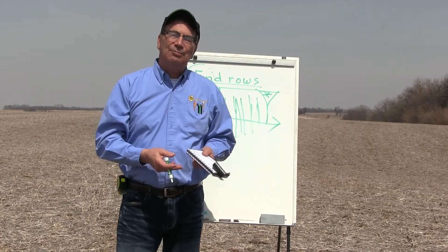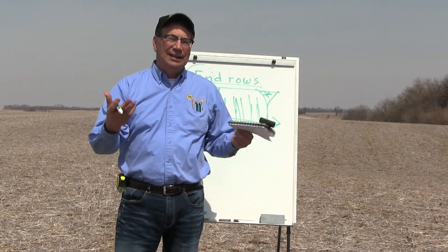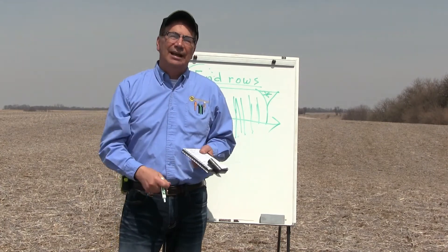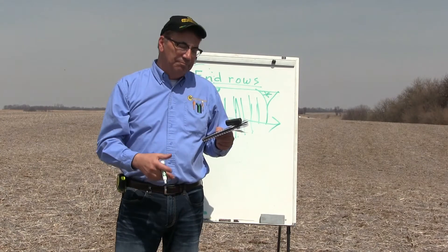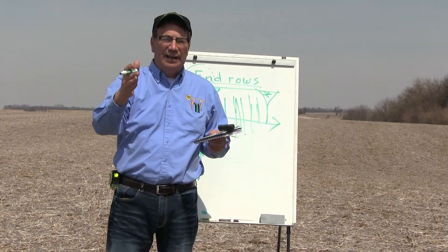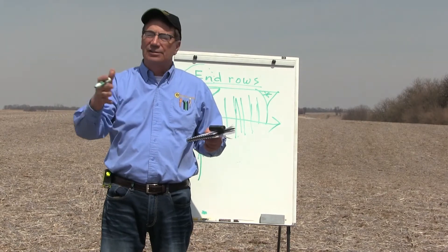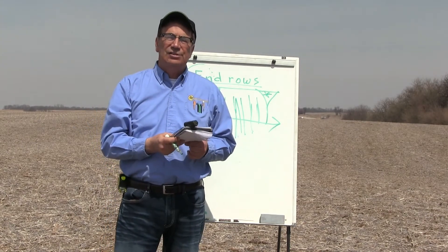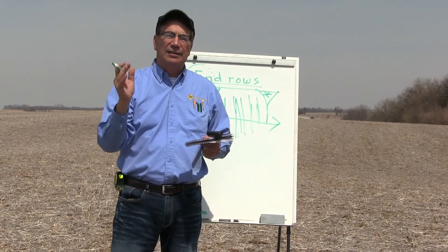Don't get too complicated in the first year. Population plots are the easiest thing to do because you can just reach up and turn the knob. Make some notes — run 30,000 and then 35,000, 30,000, 35,000. It's real easy, and when it comes time with the combine, it's just right there in front of you.